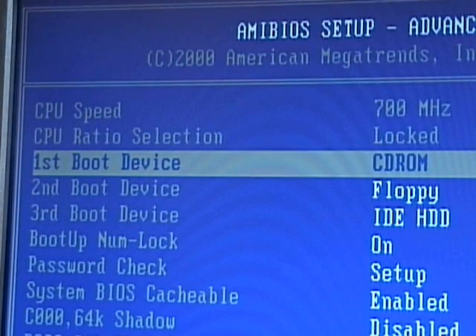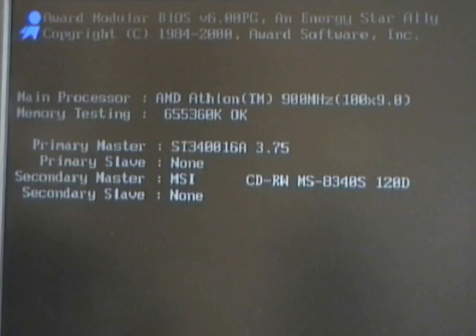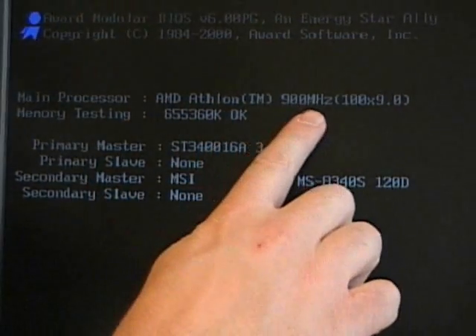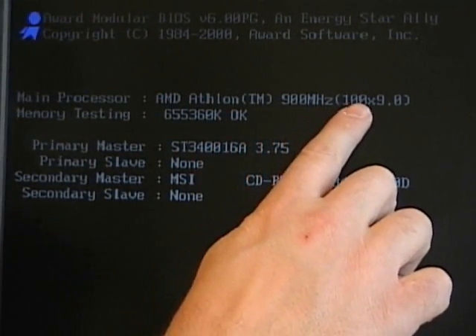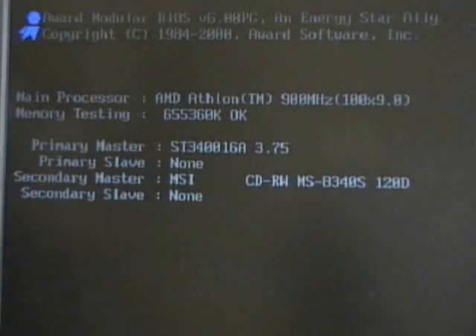In the next section, I'll boot up another computer that will allow us to change some of those multipliers, maybe the voltage setting, so you can see what that looks like. I'm booting a second computer that allows a little bit more advanced BIOS boot settings. As the power-on self-test completes and the BIOS boots, I press the pause break key to allow us to look at the BIOS screen. In this case, we have an AMD Athlon 900 running at 100 megahertz front-side bus with a 9x multiplier.